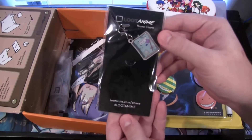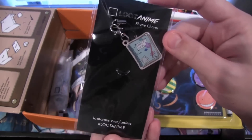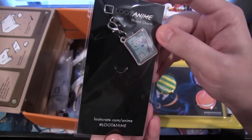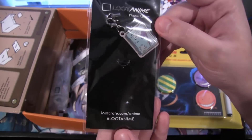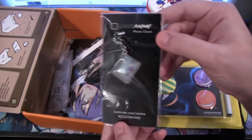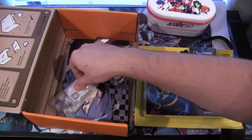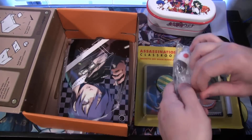You always get a charm with your loot anime crate, and going with the whole school theme, this one is like a notebook charm — it says 'Subject EPX,' so Episode X I guess. It's a phone charm you can put on there. It's kind of a more popular thing in Japan, because I don't believe anyone really uses phone charms here in the US.